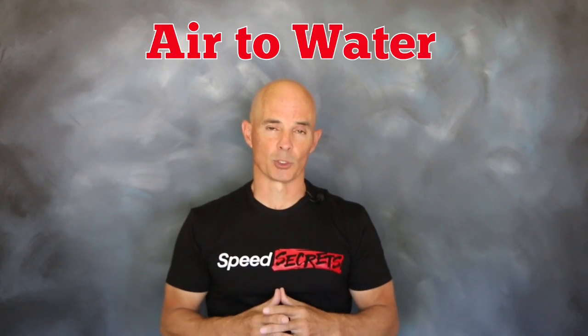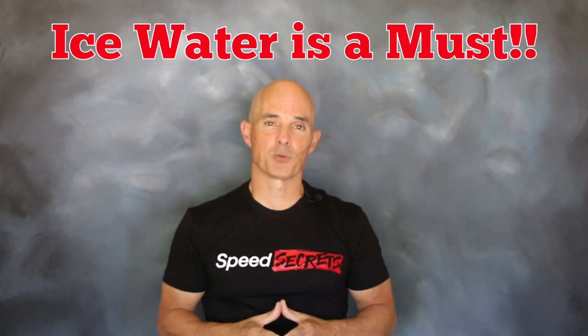For our test on the Turbo LS, we chose an air-to-water intercooler. And if you're going to run that type, you have to try ice water.